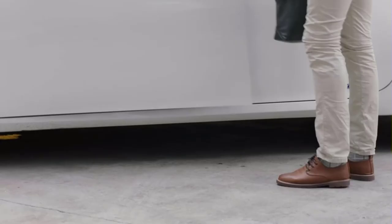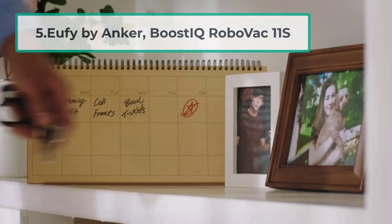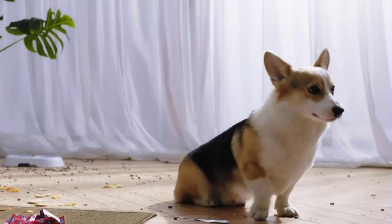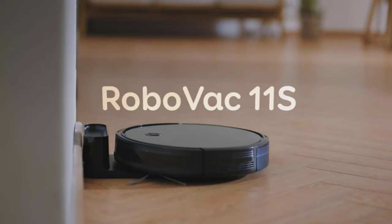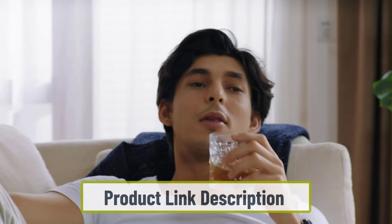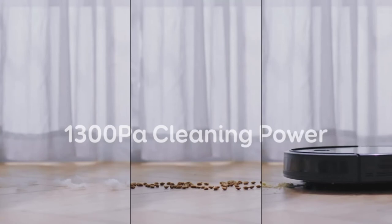At number 5, Eufy by Anker Boost IQ RoboVac 11S. If you have arthritis in your hands and need a robot vacuum cleaner, the Eufy by Anker Boost IQ RoboVac 11S might be worth your investment. We reviewed this product and found it to be an impressive performer with great features. This model will clean most carpets as well as any of its competitors, and it also has a great suite of smart features.